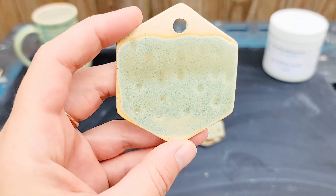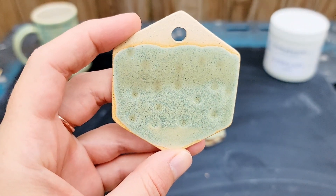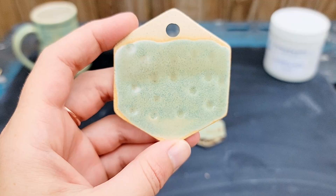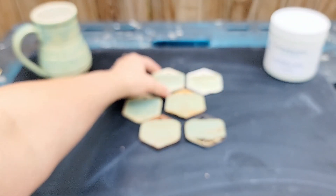On my textured white stoneware tile, this glaze is a smooth, soft sage green with less breaking over textures. The tile is slightly less glossy than the mug sample, which makes me think that this tile was in a cooler part of the kiln and didn't get fired quite as hot.